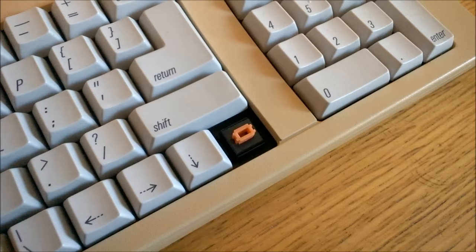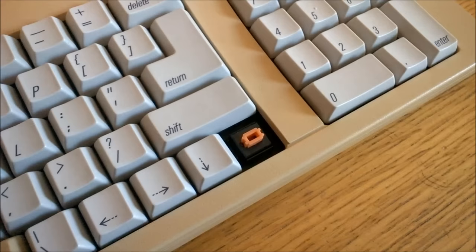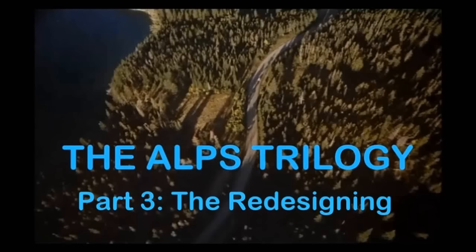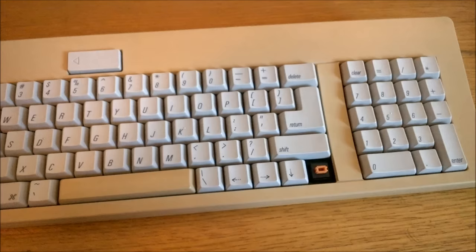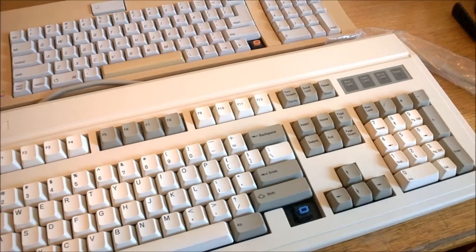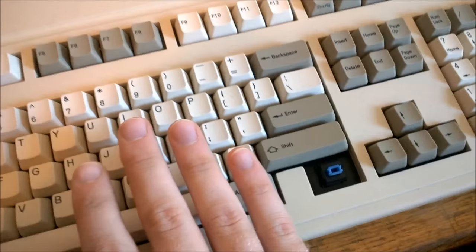Now for the switches — they are ALPS SKCM orange, the only thing in the universe that's more orange than the keyboard case, although later ones came with salmon switches instead. As I mentioned, the switches are in really good condition, and frankly they're the best feature about the keyboard. In my ALPS Trilogy Part 3, I reviewed an AEK with orange ALPS, but because I'd already done an AEK review, I didn't say much about the keyboard and I rather glossed over the switches. Which is one of the reasons why I wanted to do this review, because orange ALPS are really underappreciated.